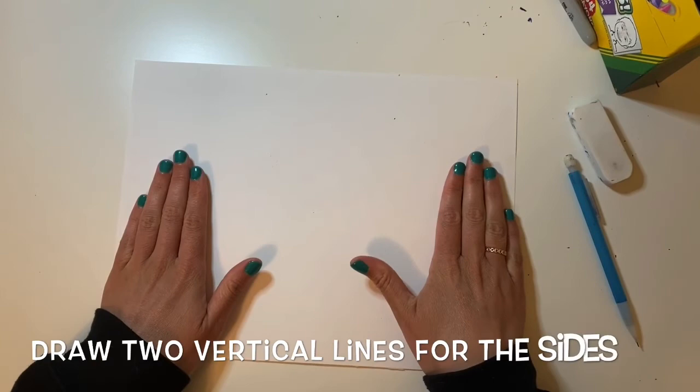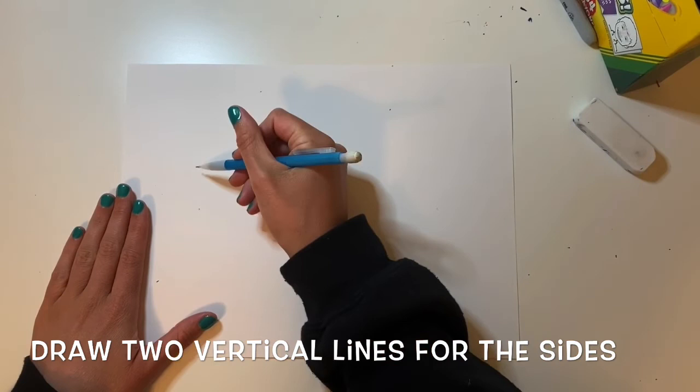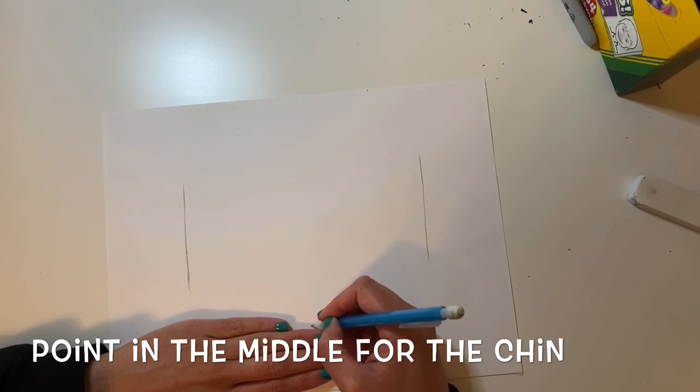I'm putting my hand on the side of the paper and making a little dot — this will be the sides of Pete's face. Then I'm going to draw a vertical line, so a vertical line goes up and down. I'm also drawing one on the other side, so two vertical lines that go up and down. They should be about the same height. The next thing I'm going to do is put a point in the middle.